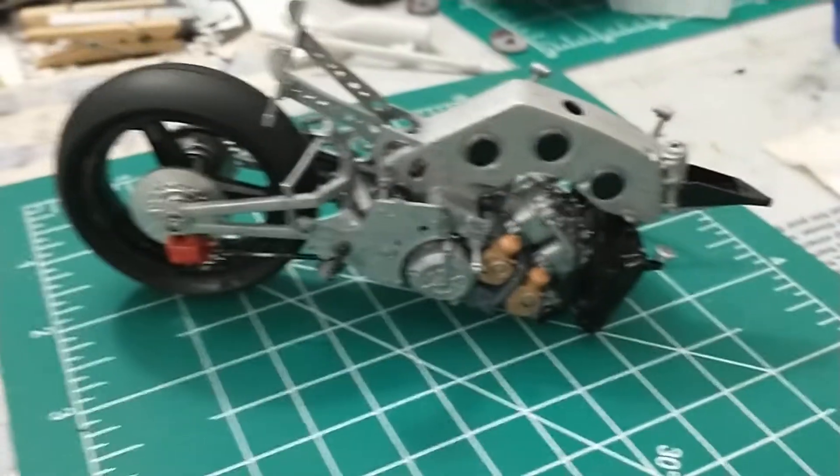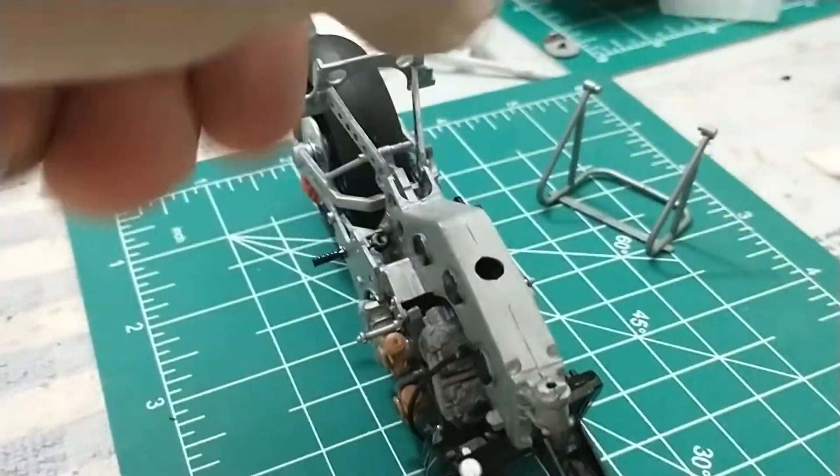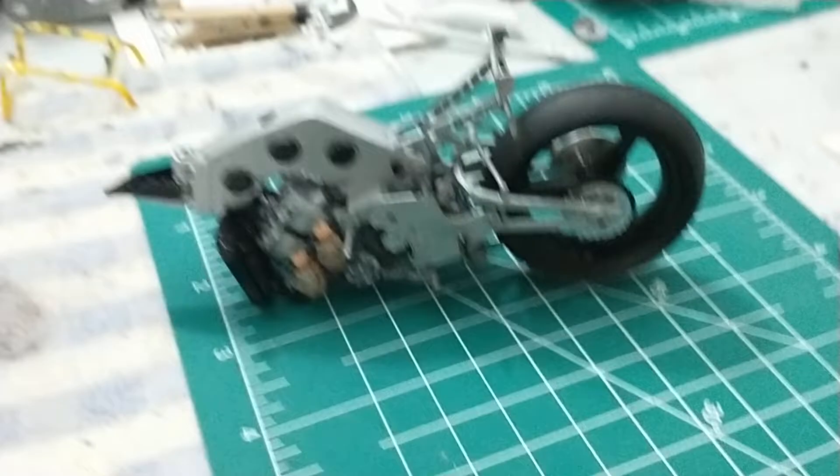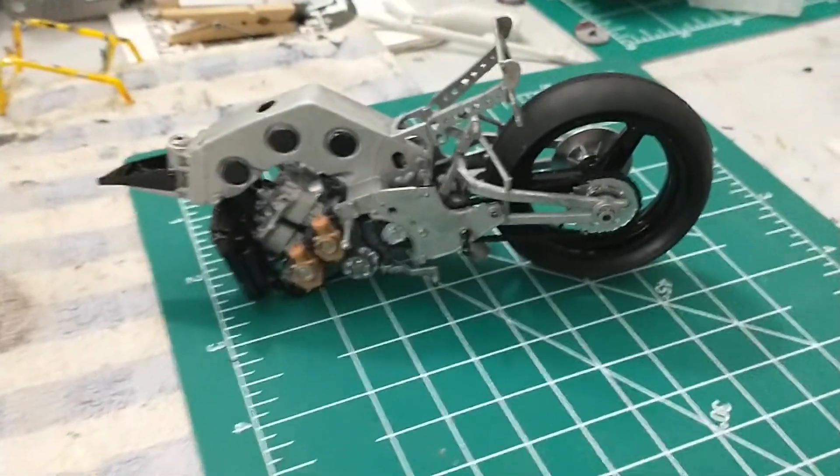It's coming together really well and I'm really liking it. I'll keep you guys updated when I get some more done. Thank you for watching — catch you guys later!